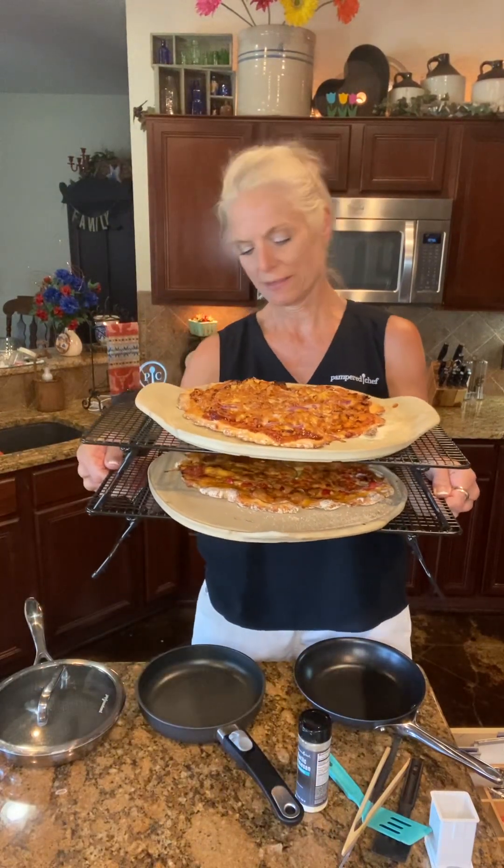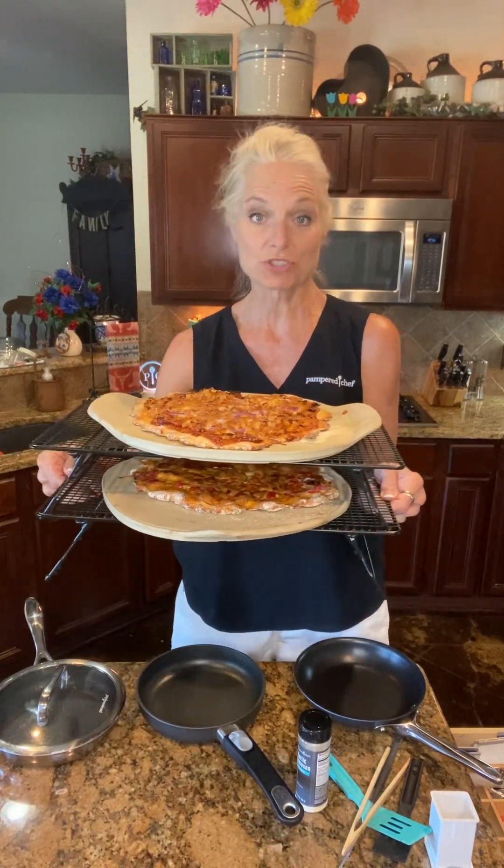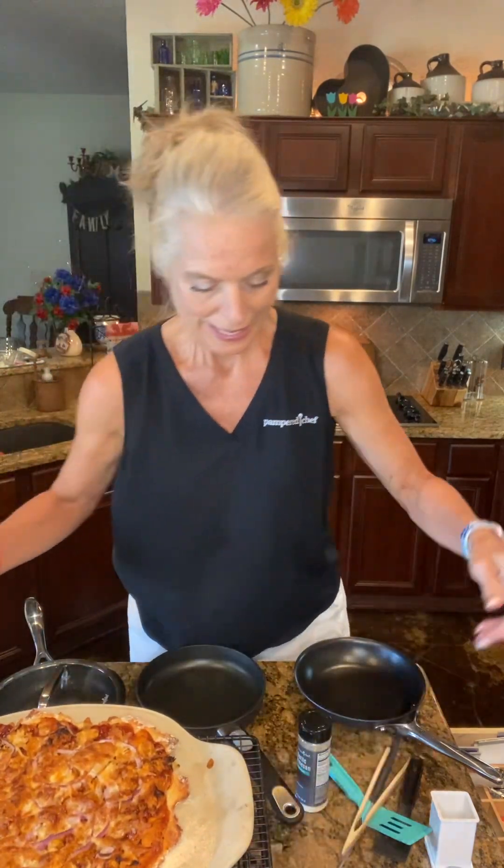Hello everybody, I just wanted to jump on — I'm crooked, hold on. I wanted to jump on and tell you happy Wednesday! I made some pizzas. Look at these — my kids are coming over. We're going to have this barbecue chicken pizza, and then another one is just a vegetable pizza, and then the other one is half veggie and half pepperoni.